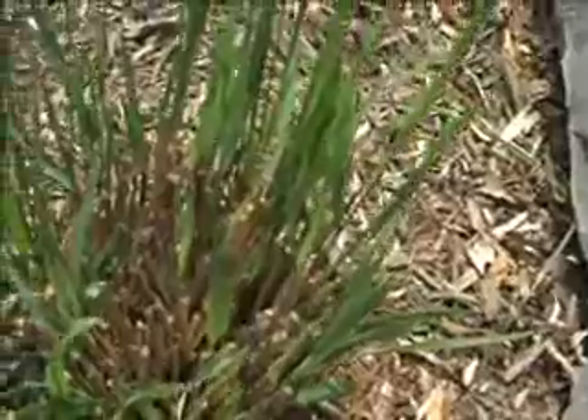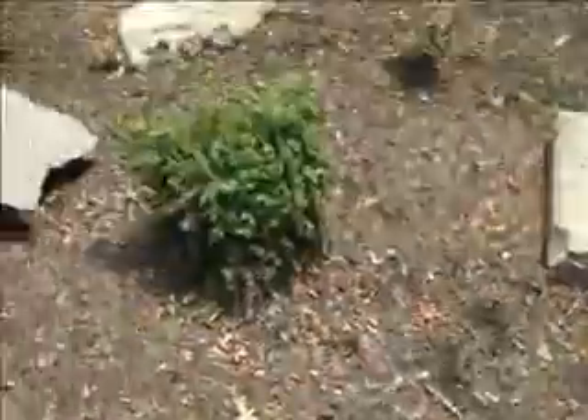This is a type of ornamental grass that doesn't get unruly or necessarily big or large, so you don't have to come out here to divide it. One of the goals...